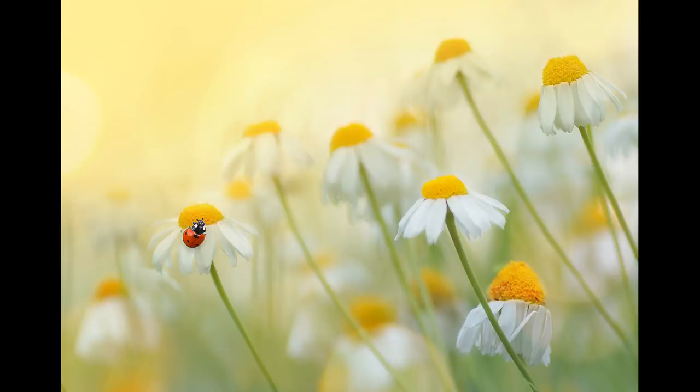Hello, this is Angela Anderson. Thanks for joining me for this acrylic painting tutorial. In this video I'm going to be showing you how to paint some daisies with a blurry background and a little ladybug. It'll be a fun project, and I'll show you step by step how to do it from start to finish.